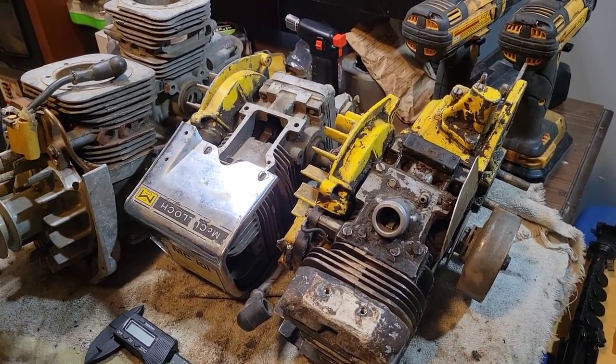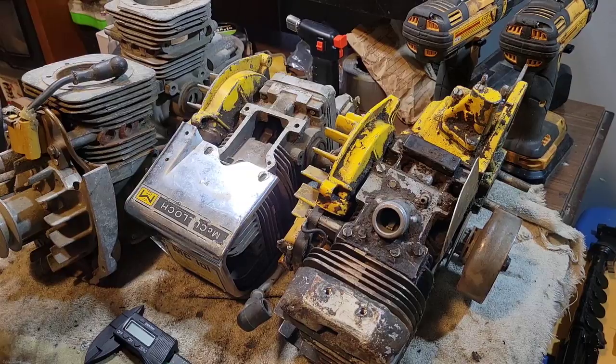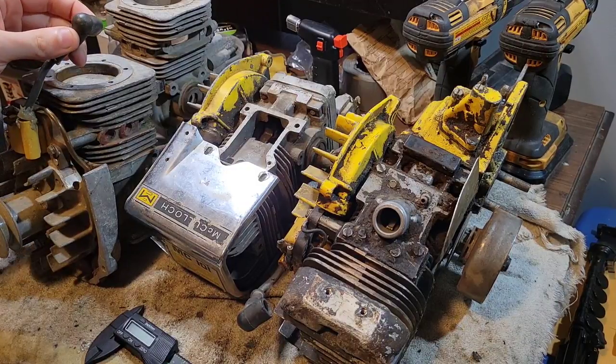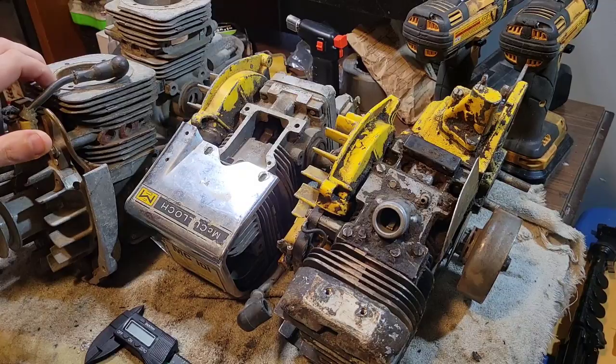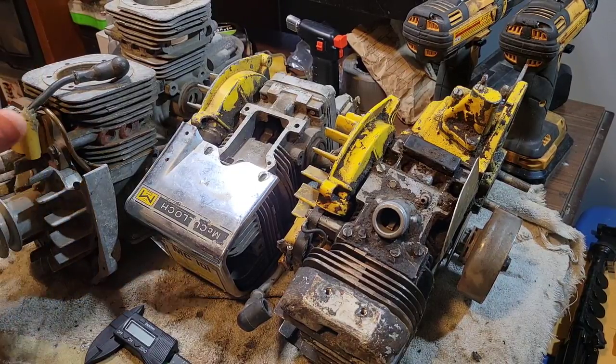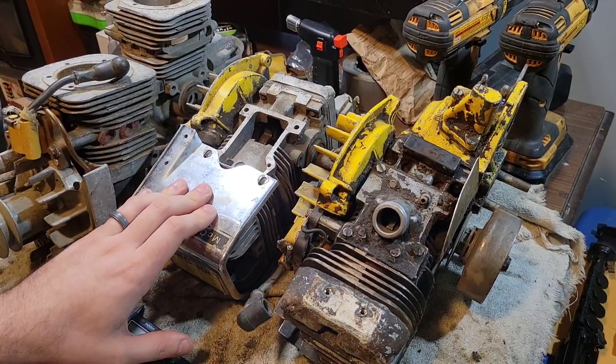There are four engines here. This one is a tagged and confirmed 101B. This one doesn't have a tag but shares the same dimensions, and according to Mike Nolan the A and B share the same port timings. Off camera I checked for spark, and this one still has spark as it sits — I've done nothing to it — so a really hot spark. This one was running when it got put up.